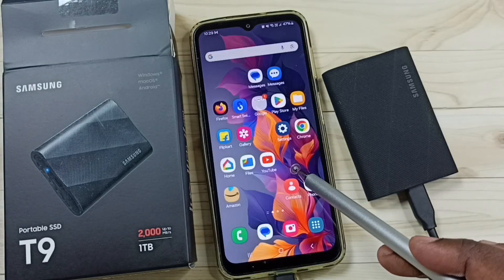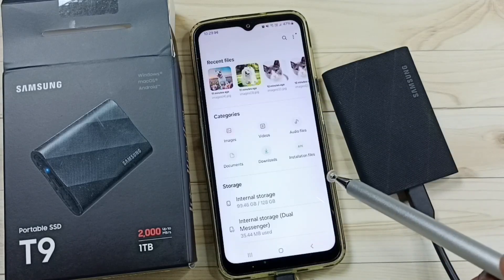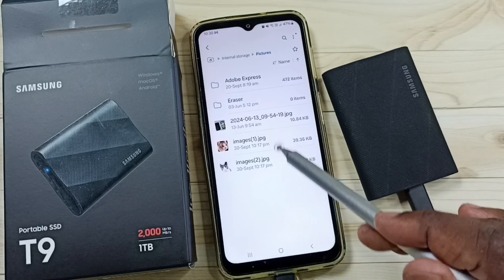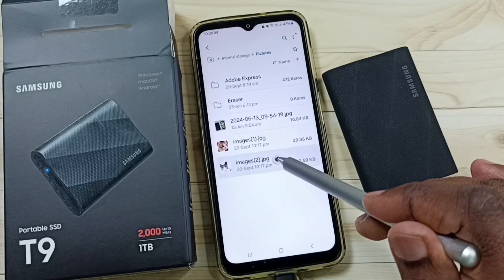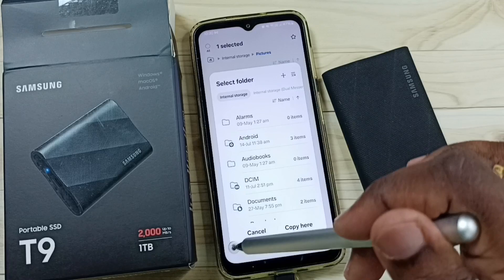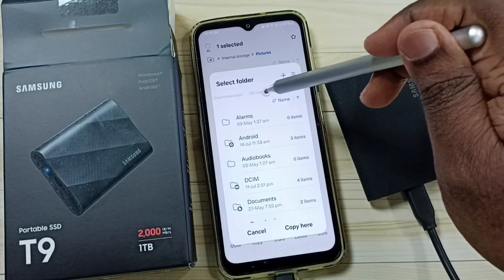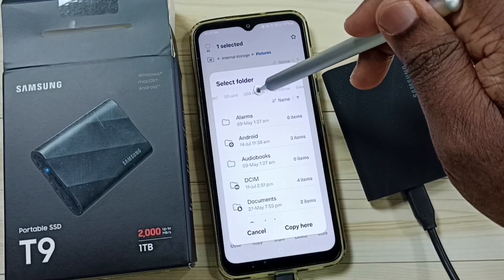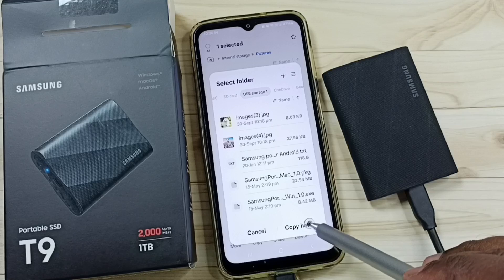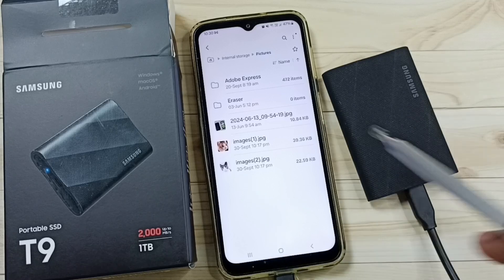First I am going to transfer one file from the Samsung Galaxy mobile phone to this portable SSD. Go to My Files, tap on the icon, and go to internal storage. Tap on Pictures — here you can see two images. Let me copy the image of this cat. Tap and hold to select it, then tap on copy. After that you get a pop-up window. Swipe left and select USB Storage 1, then tap on 'Copy here'. Done — the cat image has been successfully copied to the portable SSD.